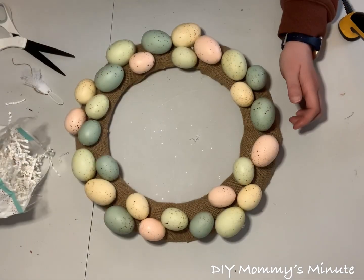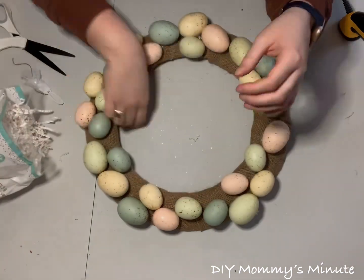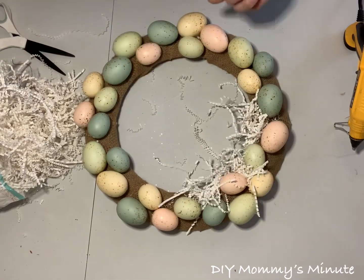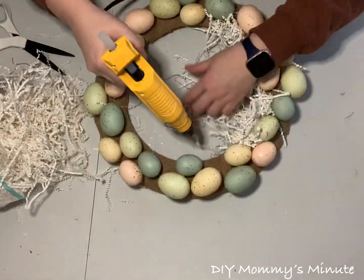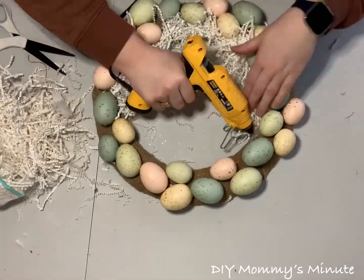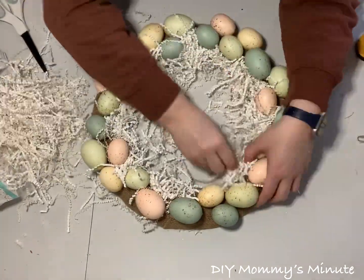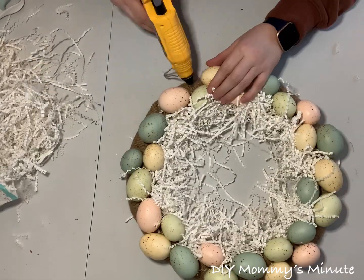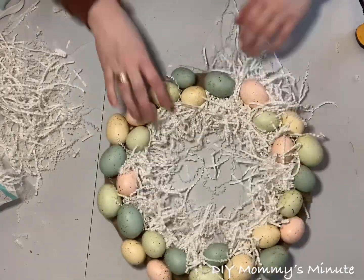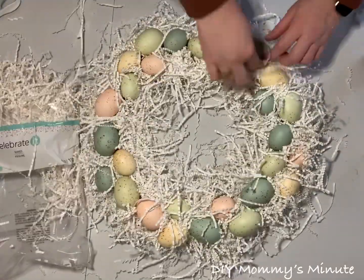This is a 14-inch wreath. Once you have all your Easter eggs in place, go ahead and add your shredded paper. This part was a little messy, but well worth it for the end product. Take the shredded paper and hot glue it into all the areas where you can still see the burlap — go around the middle, the outer part, and in between the Easter eggs. You do not want to see any burlap when finished. Once all the shredded paper is in place, start trimming.